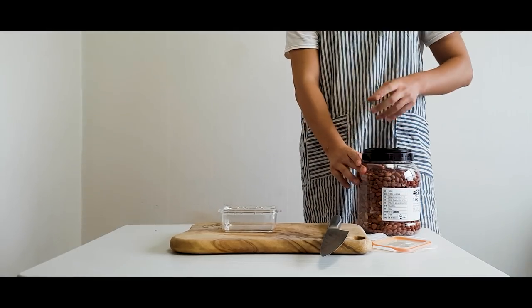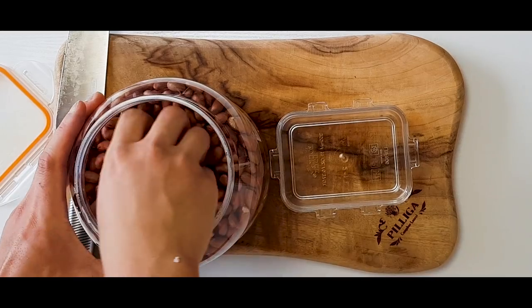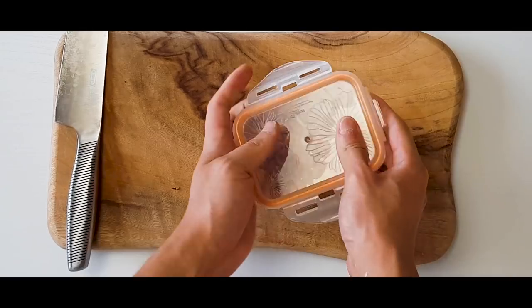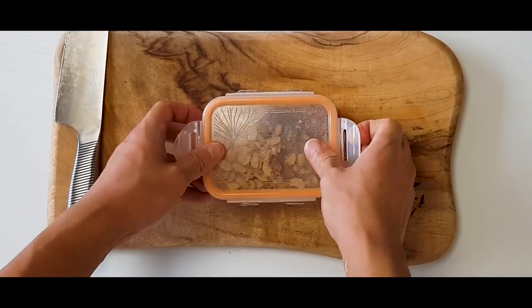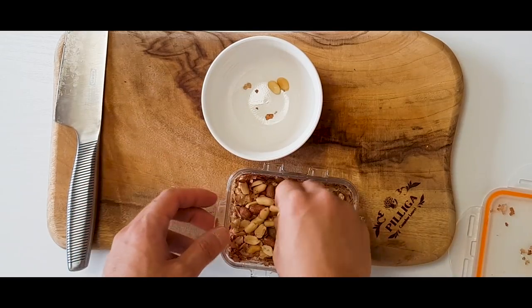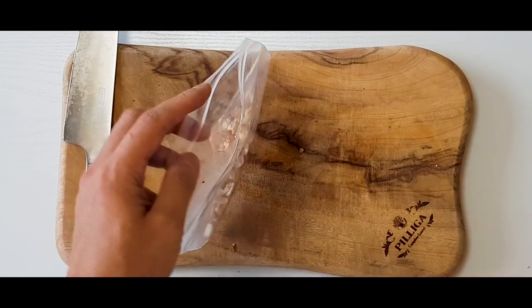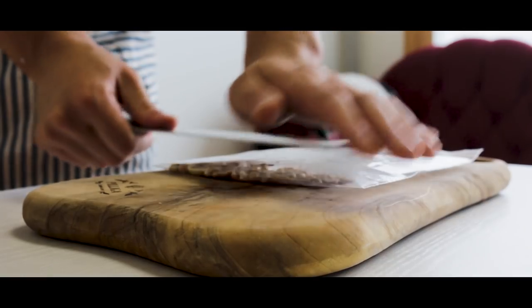Now we need peanuts. Place a couple of unsalted peanuts in a Tupperware and shake hard to get the skins off. I learned this from my mom, Chef Lee. It's kind of a life hack. Pick out the peanuts and place in a plastic bag, then using a large flat knife or cleaver, crush those nuts.